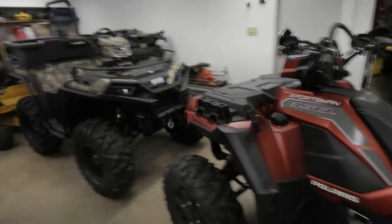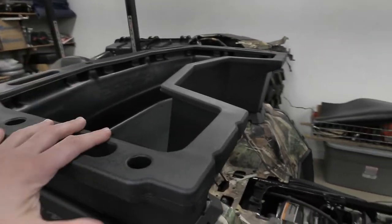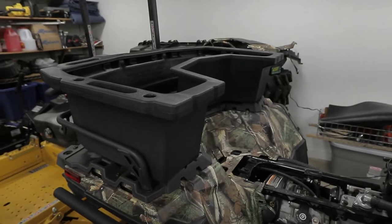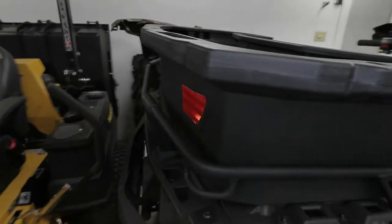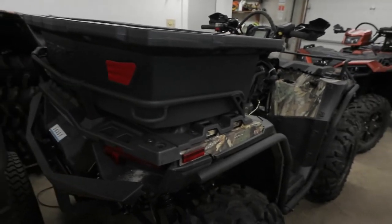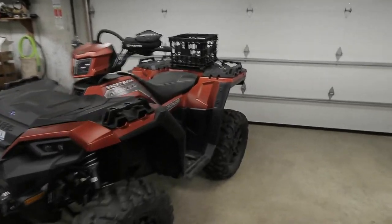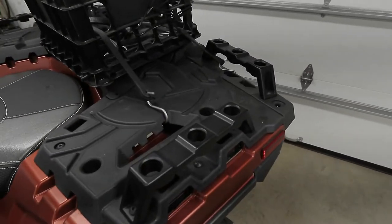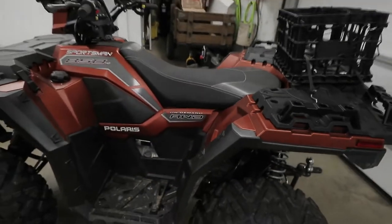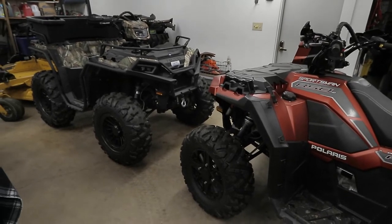I'm going to go ahead and mount this box. I'll show you in the workshop what it comes with and give a better view of everything. Right now it's loose on the machine. As you can see, it fits on the rack system if you have a tubular style rack. I'm also going to put it on the 850 and see if it fits with the standard handles that come on the Polaris ATVs.